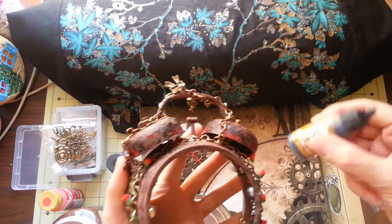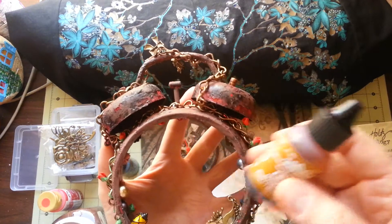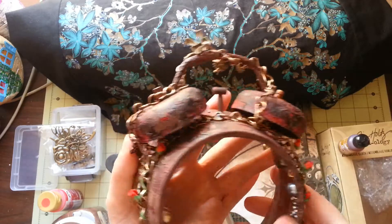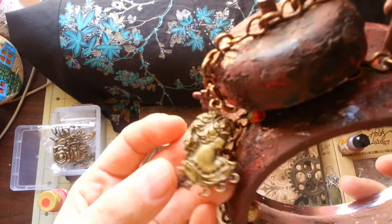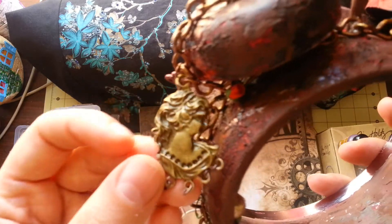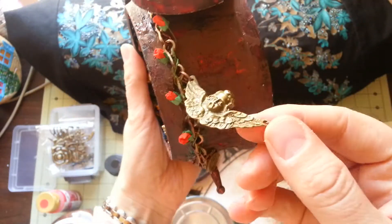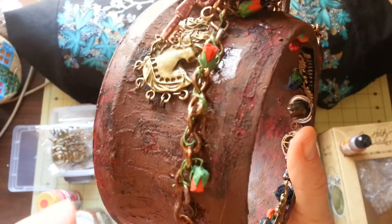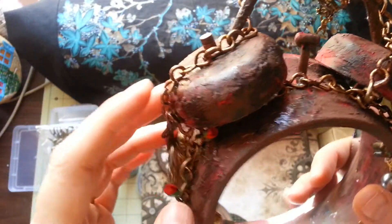For all the trinkets and the chain I used alcohol ink, which I love — it's my favorite. It turns anything silver into something rusty-looking, which was exactly the look I was going for. The trinkets look absolutely amazing against the rusty background — the alcohol ink only went on the chain, not the trinkets themselves.